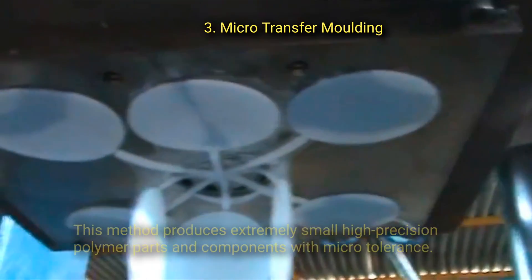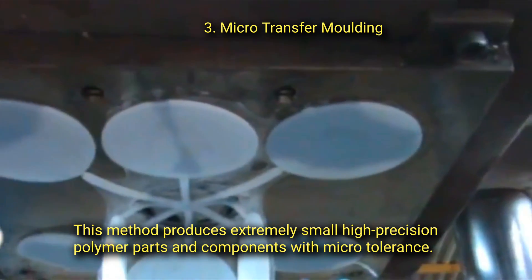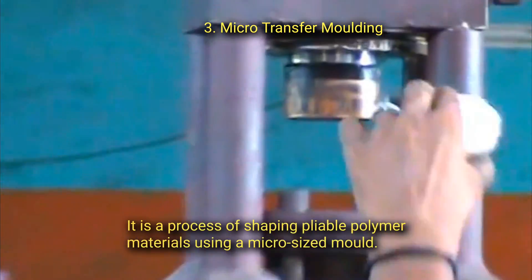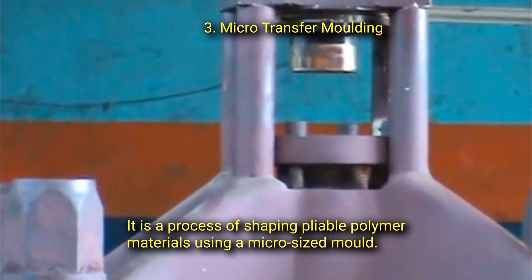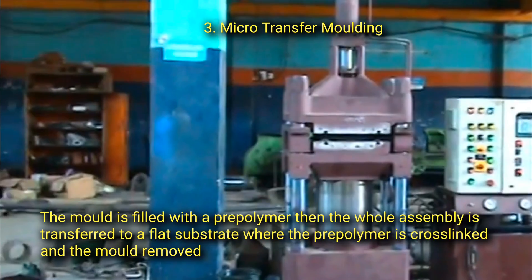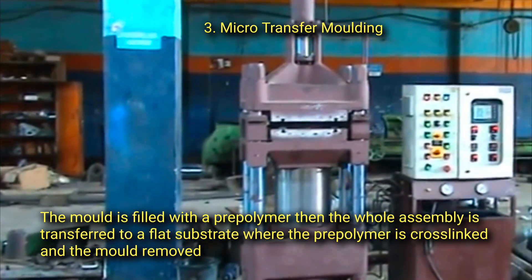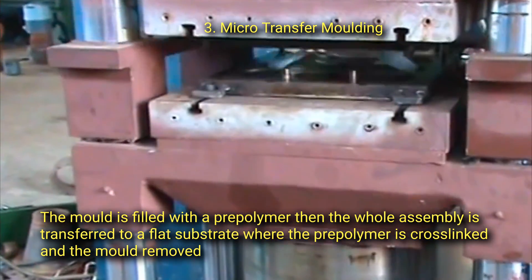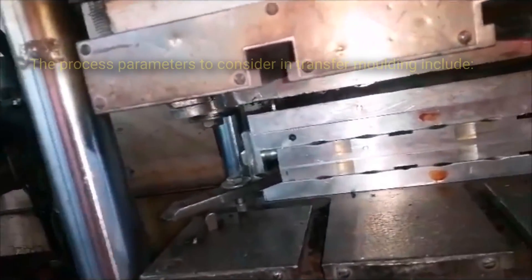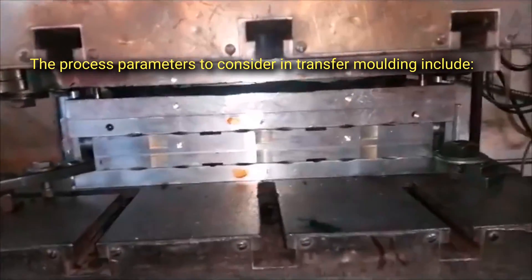Third, micro transfer molding produces extremely small, high-precision polymer parts and components with micron tolerance. It is a process of shaping pliable polymer materials using a micro-sized mold. The mold is filled with a pre-polymer, and then the whole assembly is transferred to a flat substrate where the pre-polymer is cross-linked and the mold is removed.